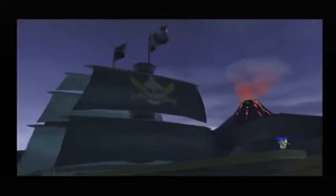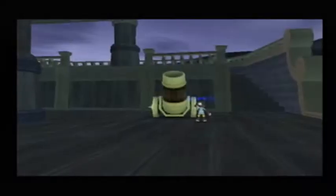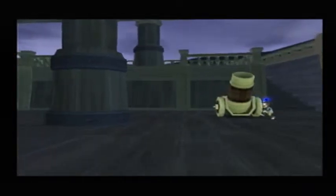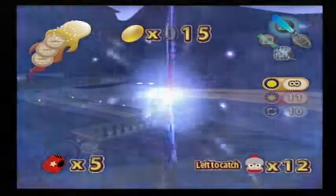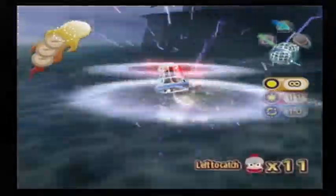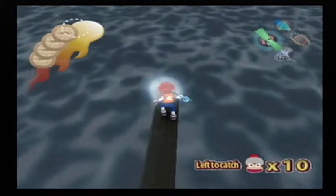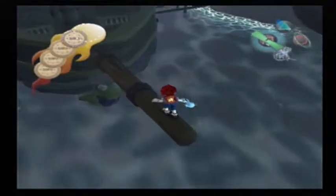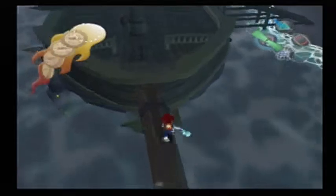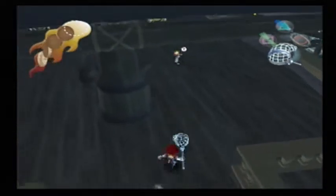I'm pretty sure the only vehicle that can't be damaged is the rowboat. First things first, let's get these two guys behind us. That was amazing — I believe they would have jumped into the water if I didn't catch them both right away. I've got to say, I didn't expect to actually get them that easily.